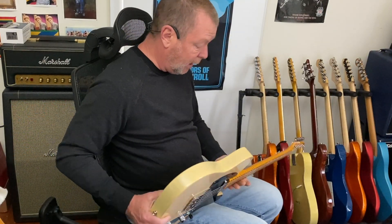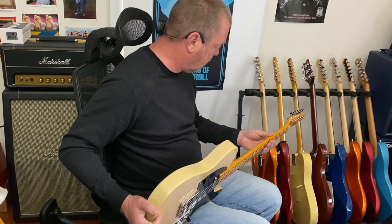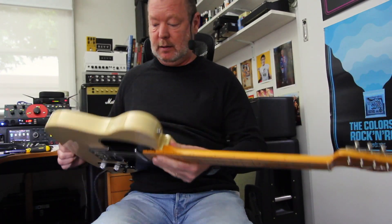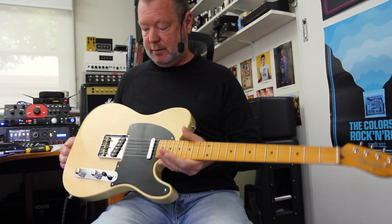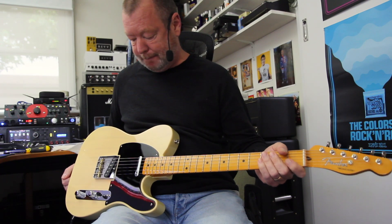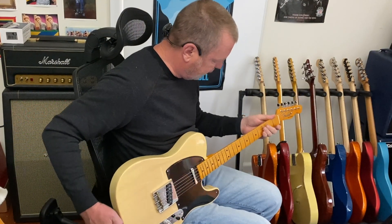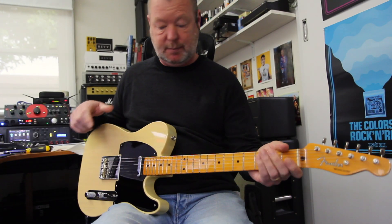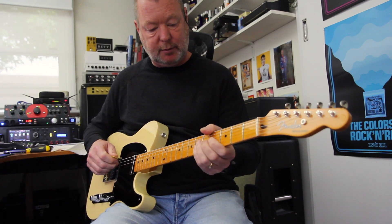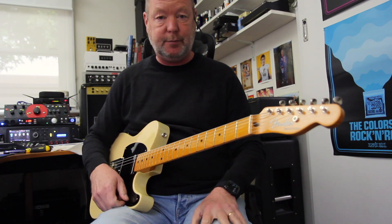It weighs not very much at all — 3.5 kilos, which is on the lighter side. Perfect weight really, especially considering it's a big chunk of ash and a big chunk of maple. These are just gorgeous things. So if you're looking for something that's authentic and not custom-shop pricing but is built really well, this one's staying with me. I've already gigged it once and it'll be doing a lot more, along with the Esquire which I'm also fortunate to have.